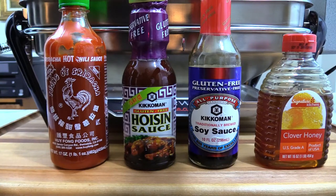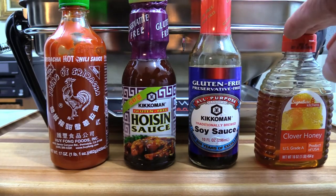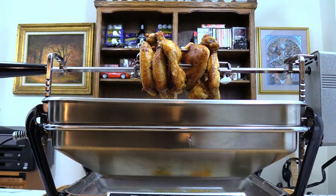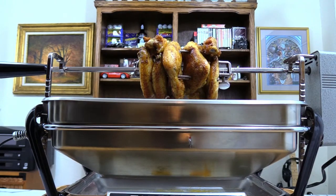These are the ingredients for our baste sauce: hoisin sauce, soy sauce, and honey. I've got these in a saucepan right now, heating them up and loosening them up a little bit. Then we're gonna baste our wings with them.